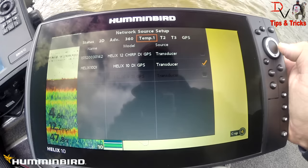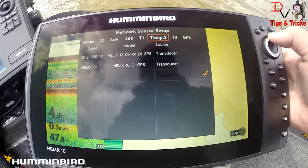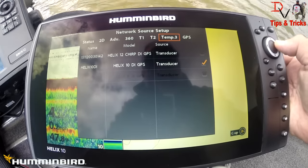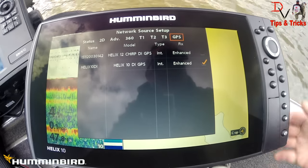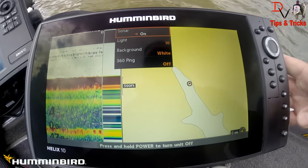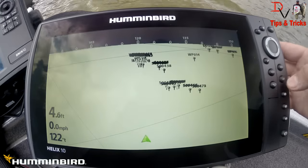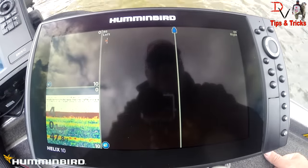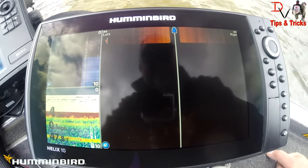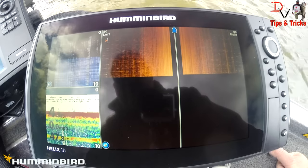The 360 is connected. For temp 1 we have the Helix 10 selected. We go through temp 2, temp 3, and GPS — we're using the DI GPS. Now we come over and hit power to turn our 360 pinging on. Watch this — we're going to generate down imaging and 2D sonar from the 360. We're sitting dead still but you can see the 360 and the 2D sonar is working.